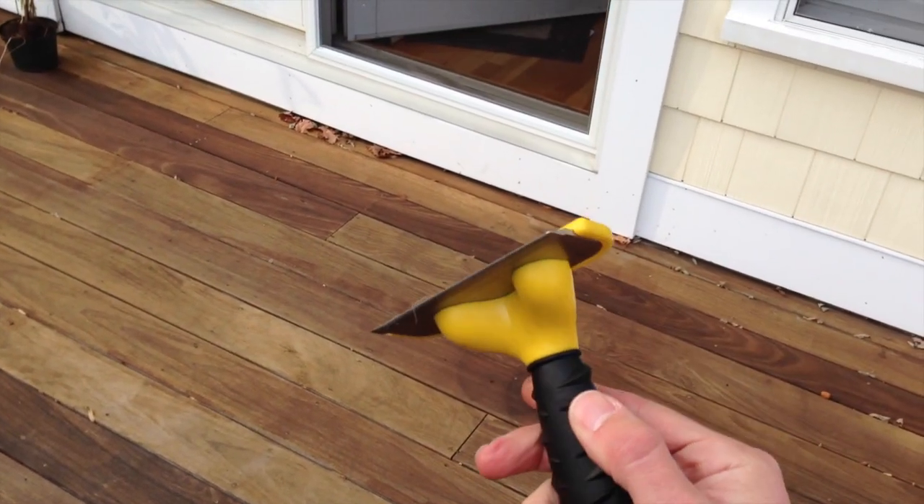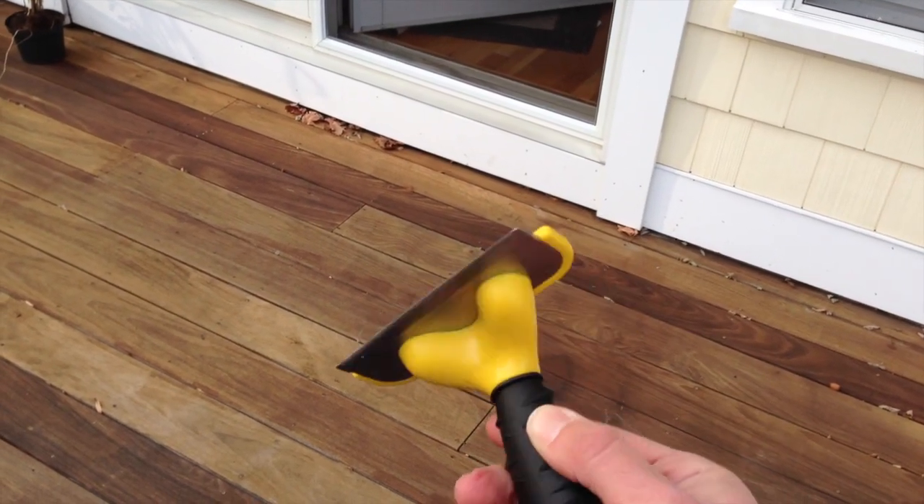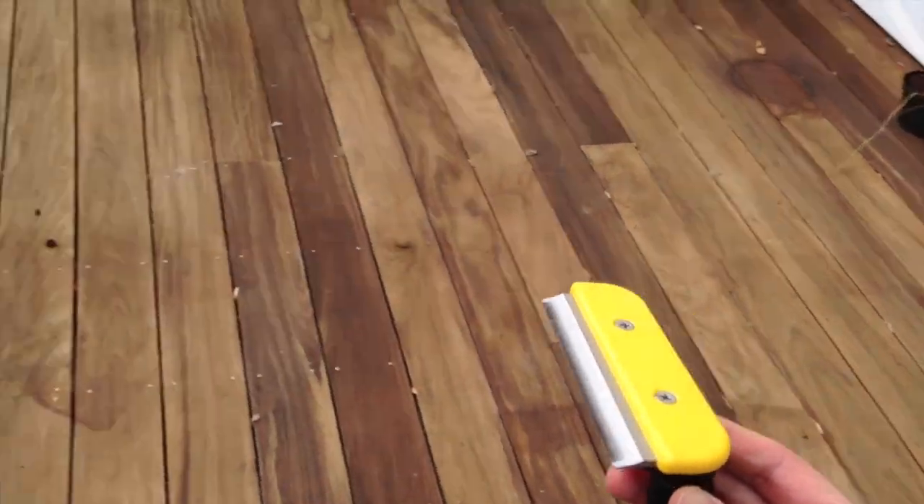Hey everybody, Lon Seipin here with a review of the Furinator. This is a tool to get the hair off of your animal. And here we have one, if we can get her to sit still for a second. This is my Siberian Husky, Sophie.